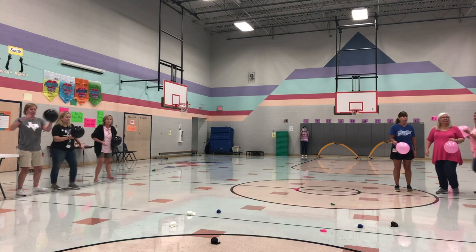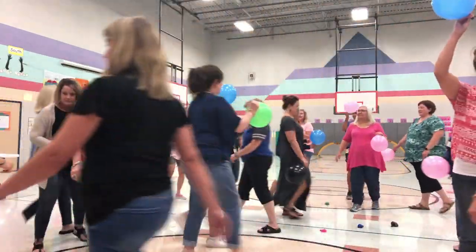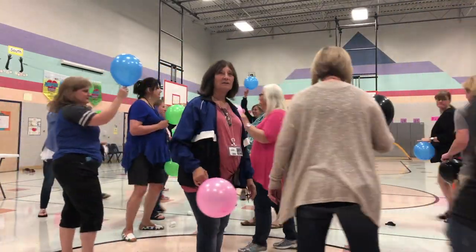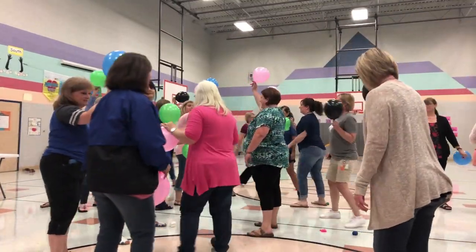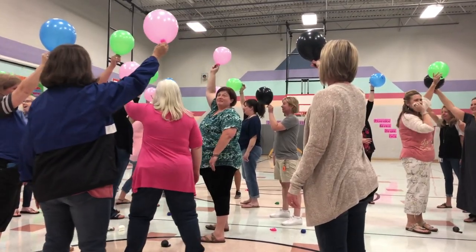10, nine, eight, seven, six, five, four, three, two, one. And on your mark, get set, release.